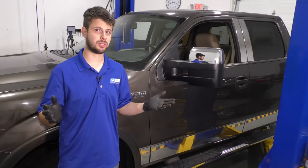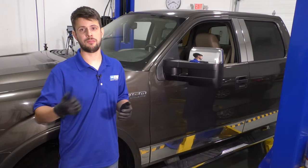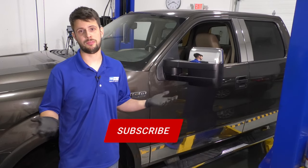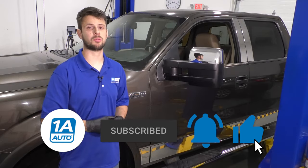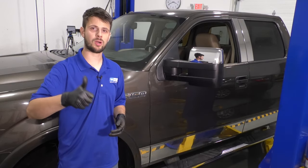So there you have it — repair is done. I hope this video was helpful. If it was, don't forget to leave a like. If you have anything to say, leave it in the comment section below. Don't forget to subscribe and ring that bell so you can stay up to date with all of our future content. Thanks for watching.